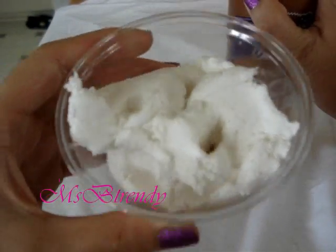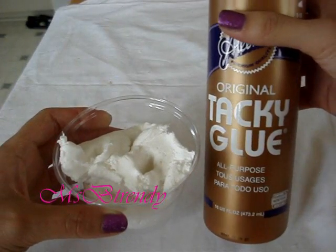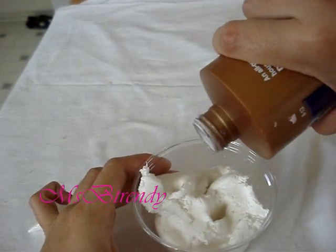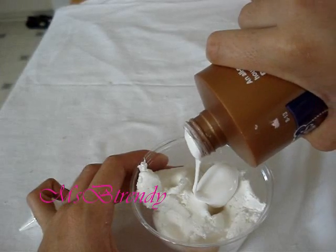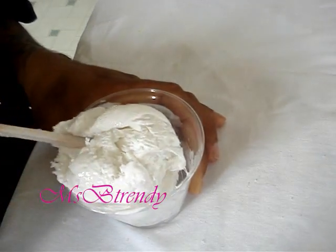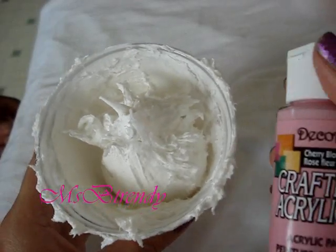Get a disposable container, something you won't need, and a chopstick or any mixing tool you'd like. Put in a good amount of air-dried clay and add some tacky glue. Be careful not to add too much glue or else the mixture will be too gooey and the frosting will not come out as you want it to. Now that everything is in, you can start mixing until you get a whipped cream-like texture.